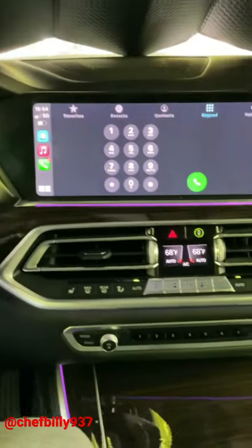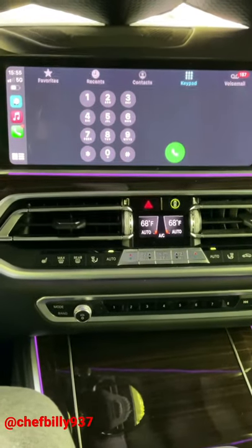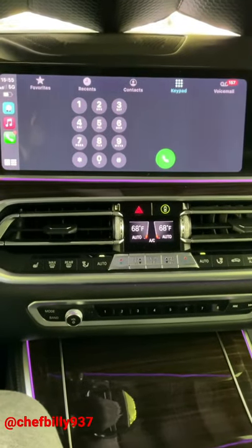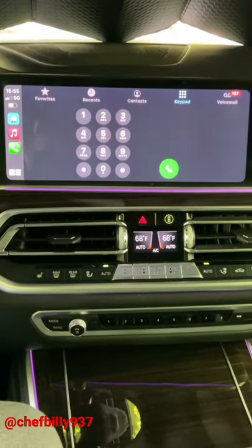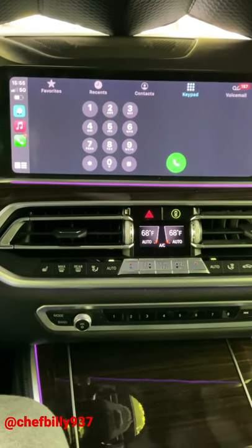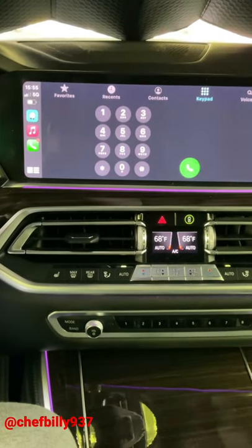Here I am in my 2019 BMW X5 G05. The problem I was having is that my Apple CarPlay works okay, except I wasn't getting any phone call audio — the person wouldn't be able to hear me and I wouldn't be able to hear them, but I would be able to listen to my music once I got off the call.